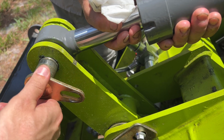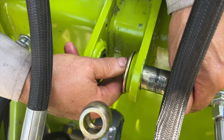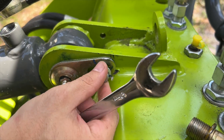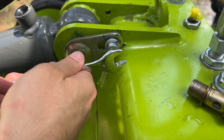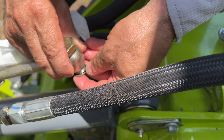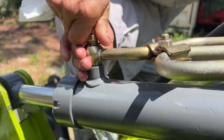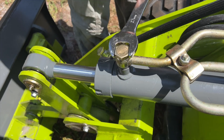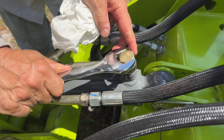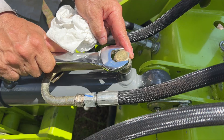To reinstall, just repeat the steps in reverse. Slide the pins in and bolt them into place, being sure to put back the spacer washer on the pin as well. Once both pins are in, the banjo bolts can be reinserted and tightened down to connect the hydraulic hoses to the ram. Do not overly tighten these banjo bolts to avoid damaging the brass threads. Once the hoses are installed, the ram is ready to use.